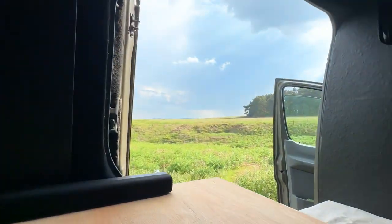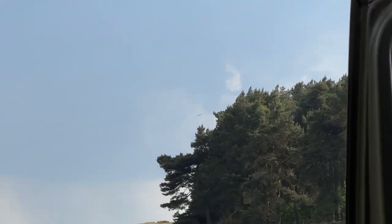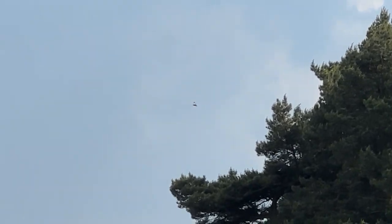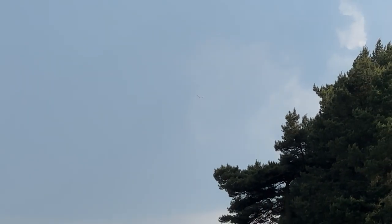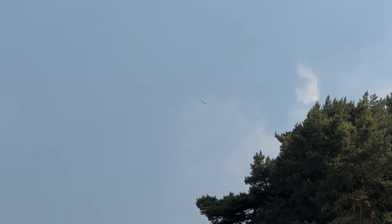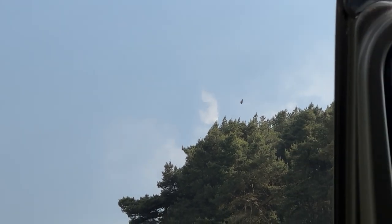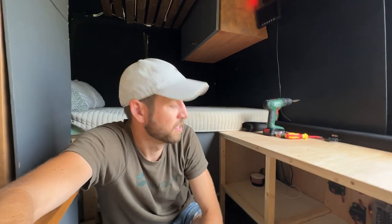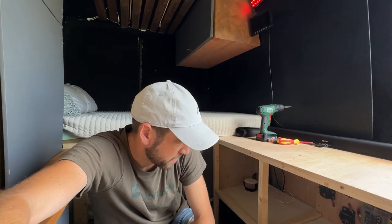Anybody know what these birds are? Over the last two or three years I've seen so many of them in the UK — it's crazy. I think they're buzzards. Anyway, back to the video.